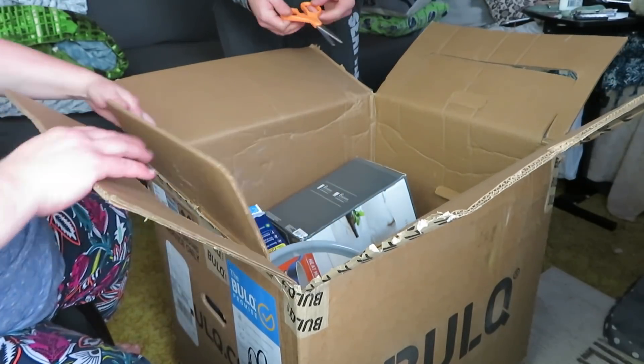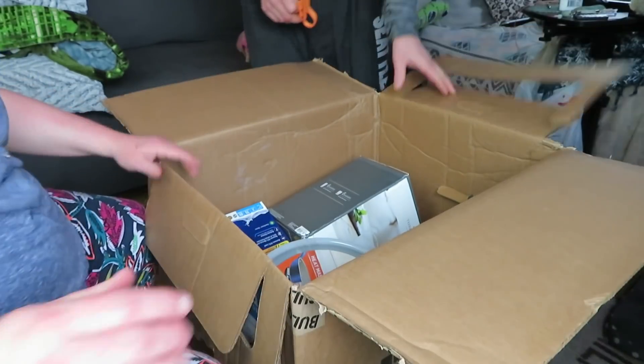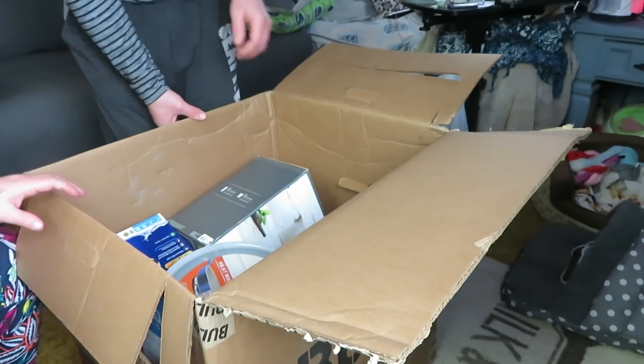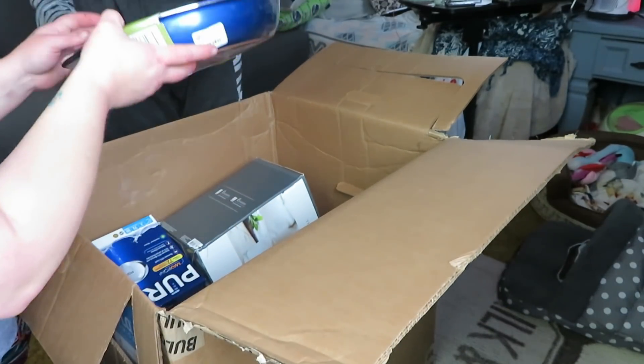Hold on and I'll show you guys what it looks like on the inside - holy crap, wow! So here's a picture of the inside. We're gonna get right into it. All right, here we go - we got a tile pan.